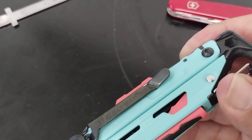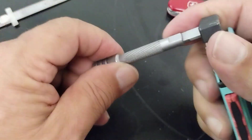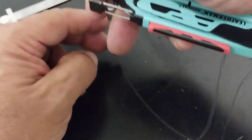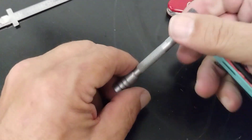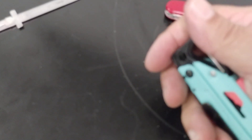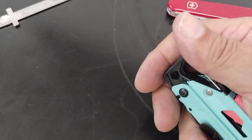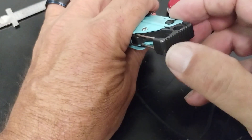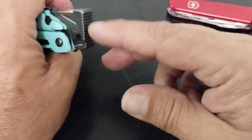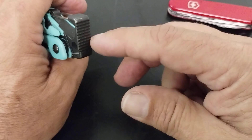That little wrench is handy if you have a project you're working on — it doesn't lock so you have to hold it in place, but it gives a little extra torque. You can also put Leatherman bits in there and they fit in good. Then on this end you have a little pommel or hammer — great for small nails, tent stakes, things of that nature.